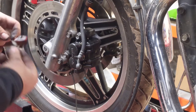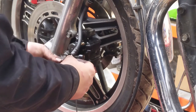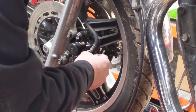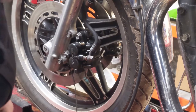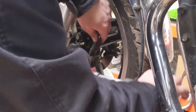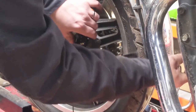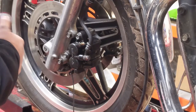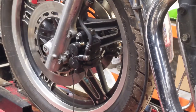The banjo bolt with a nice new copper washer is going to go through the banjo connector, and then of course the other copper washer, and then it's going to go nicely into the hole. We'll just tighten this up nice and gently, making sure we're not crossing any threads. 27 Newton-metres is about there, so that's fine, that's good to go. We'll fit up the other side.